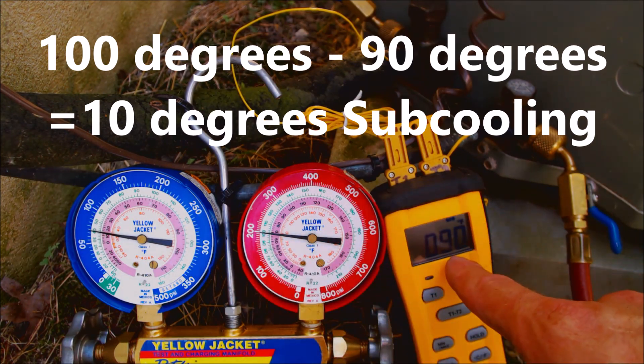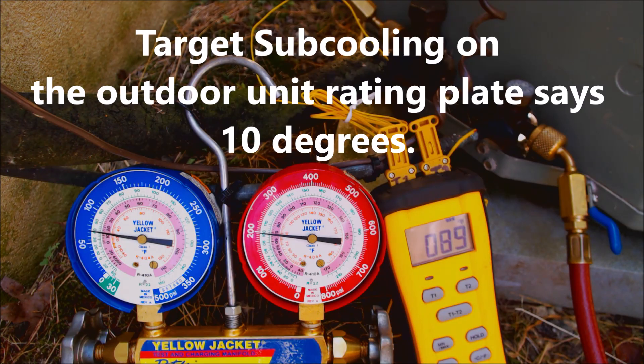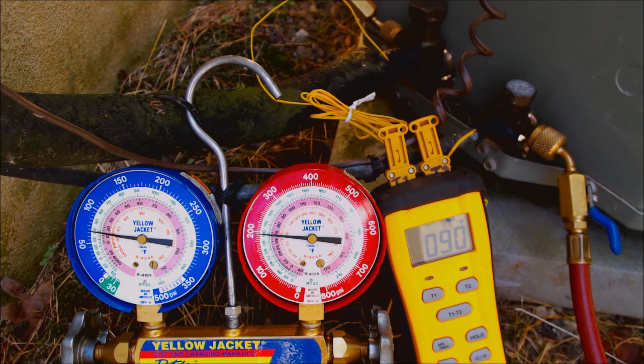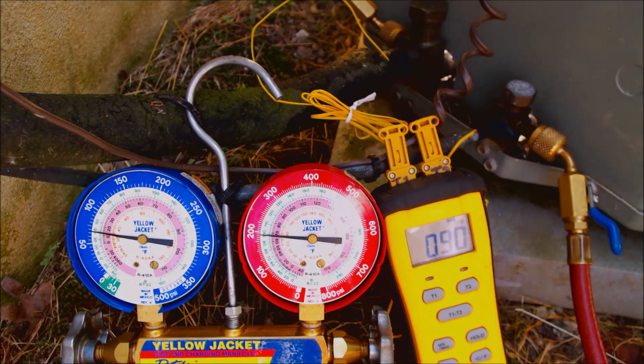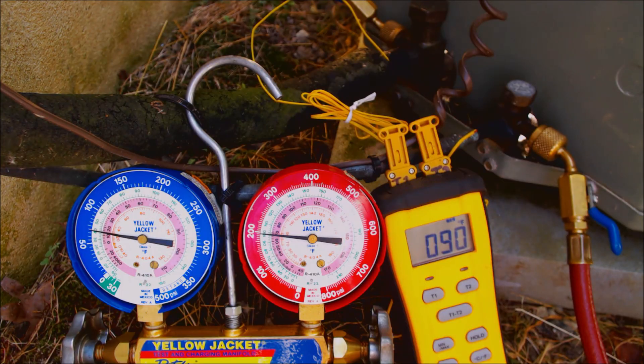We take that 100 degrees saturated temperature minus 90 degrees on the liquid line and we have 10 degrees of subcooling. The outdoor rating plate says 10 degrees of subcooling and R22. Note that if the outdoor unit mentions a TXV or piston metering device, you still have to go by what's actually installed at the evaporator coil. Since this unit has a thermostatic expansion valve and we have 10 degrees of subcooling matching the target, we are good on refrigerant.